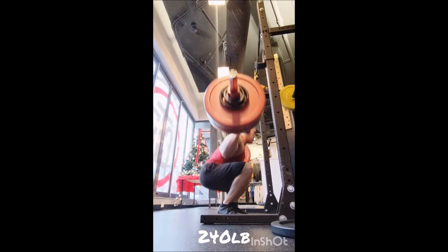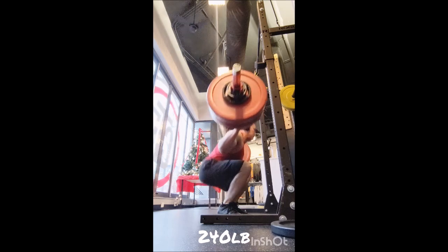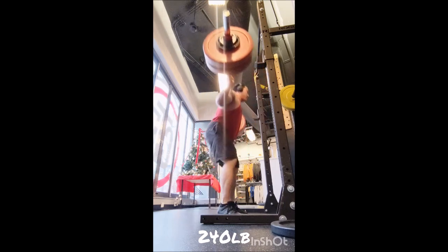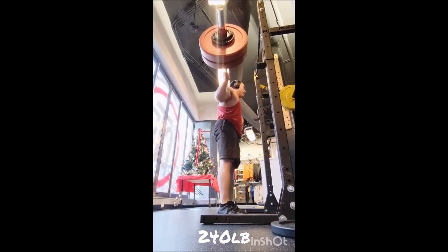I began with the snatch complex — you can call this version 2.0, but it's really just a few substitutions for variety. Instead of tall snatch high pull, I did a tall snatch speed pull. Instead of tall muscle snatch, I did tall power snatch. Instead of snatch press, I did snatch push press. After that, everything was the same: overhead squat, press in snatch, and drop snatch.